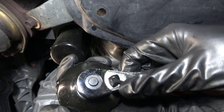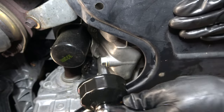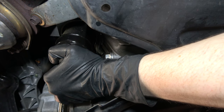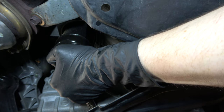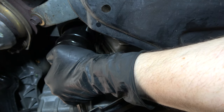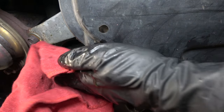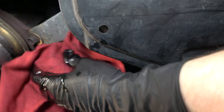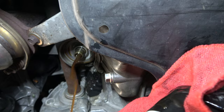You can loosen the filter with one of these oil filter tools — you can use a standard one or a Tekton. This one is specifically suited for the Honda Accord. When adding an oil filter, you should hand tighten it only. Don't use a tool to tighten it because it makes it too difficult to remove later. Now that we've removed the old oil filter and all the engine oil is out, we can move on.